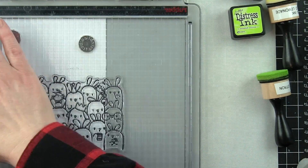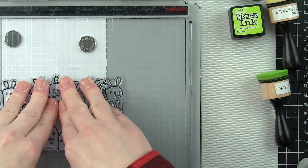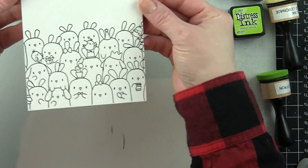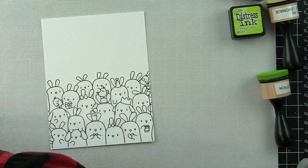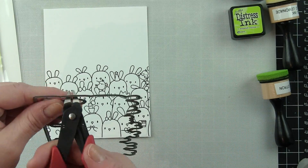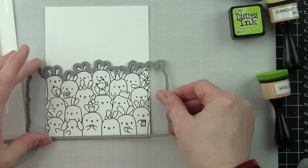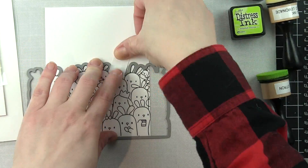I'm stamping my border on some smooth white cardstock. I lined it up previously before I inked it up, knowing where I wanted it to cut off. I'm going to go ahead and stamp that with a black ink for Copic coloring, trim out my die, get rid of anything inside that big die, and go ahead and die cut this.